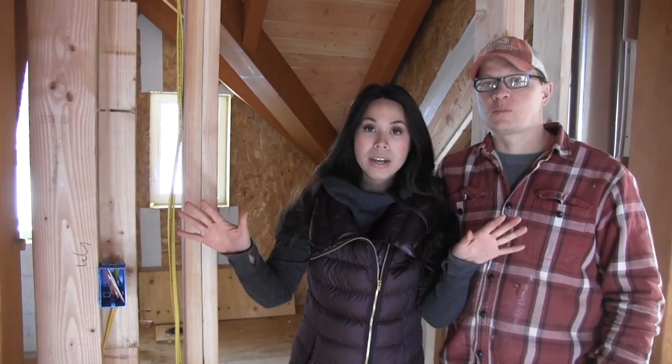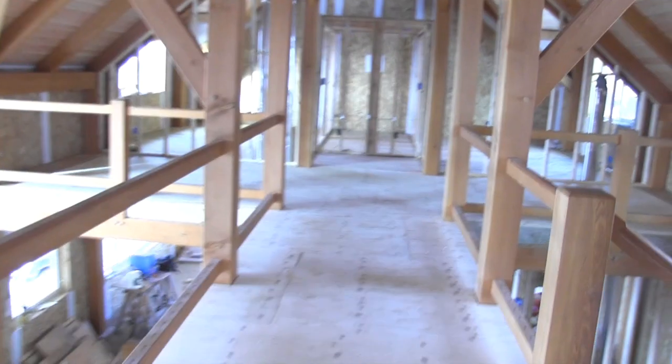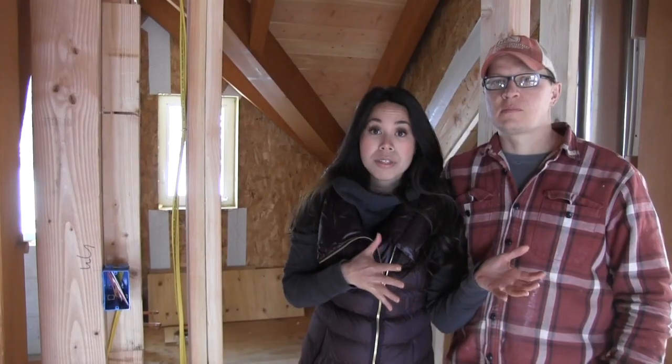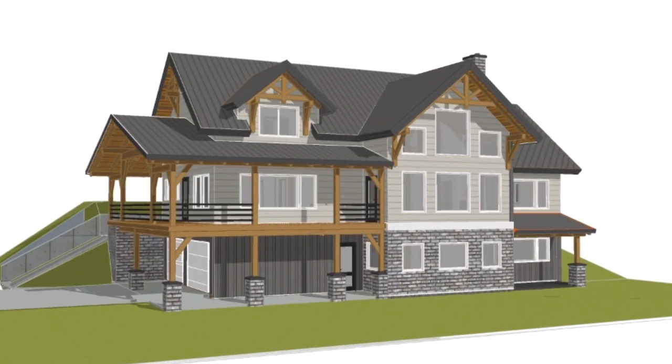Our goal this week is to get the entire upstairs drywalled. This half of the house is just bedroom so we can go to town rocking that, but on this side there's a bathroom and the bathroom has plumbing in it. We haven't done a pressure test yet to make sure all the water supply lines are good before we can enclose it in drywall.